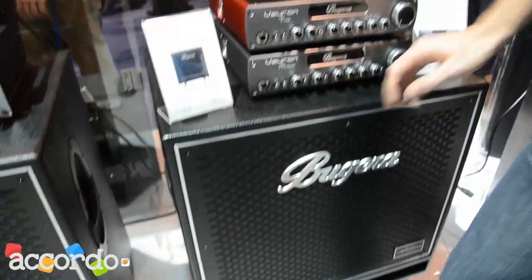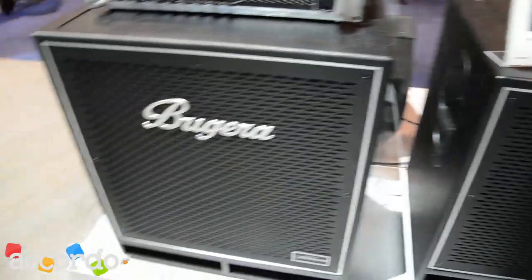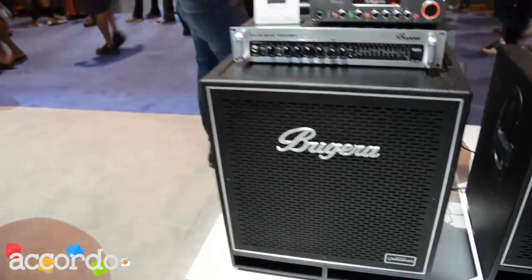We have a couple of new bass cabs out as well that match these. We have a couple of new 15s. We have a 410 and we also have a 210 cab coming out that are also pretty lightweight and portable.